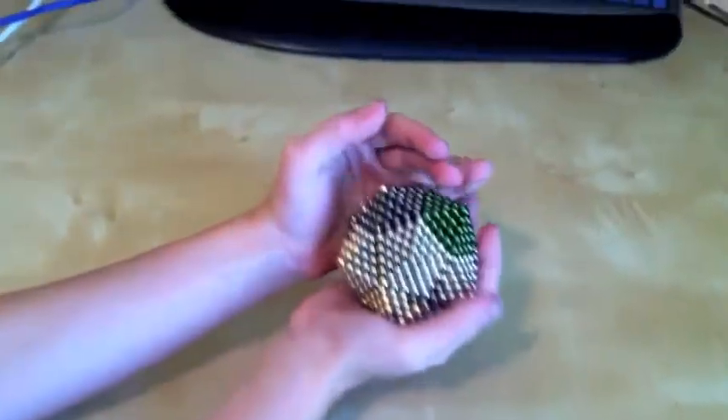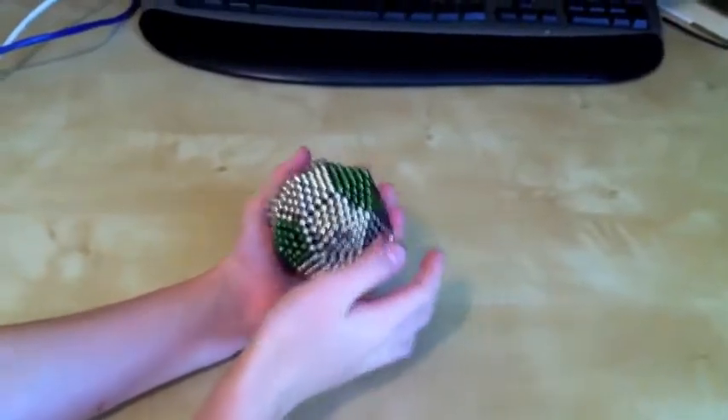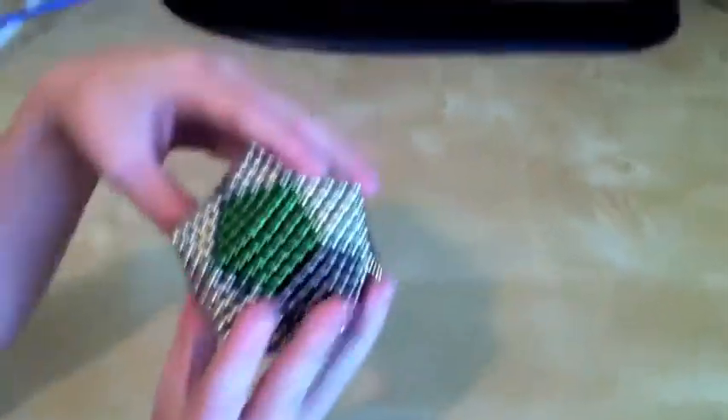There is our mega sphere. It weighs approximately one pound and four ounces.